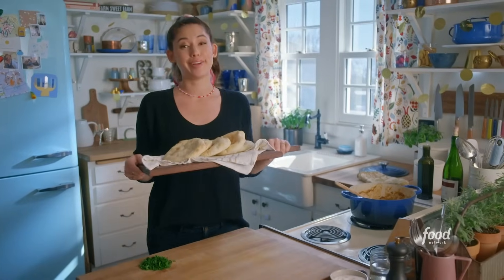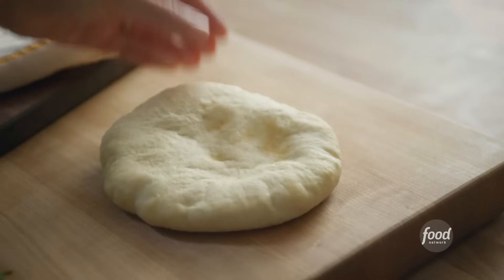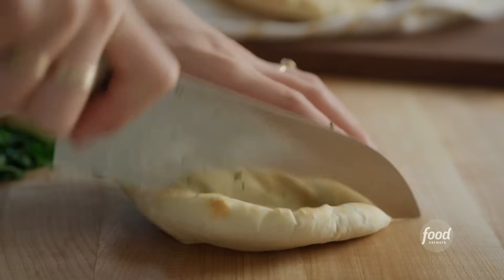Who needs bowls when you have freshly made fluffy pita? This is my go-to recipe. You could use store-bought pita, but I like homemade so much more because it's extra fluffy. So to assemble, I'll chop off the top to expose its pocket.